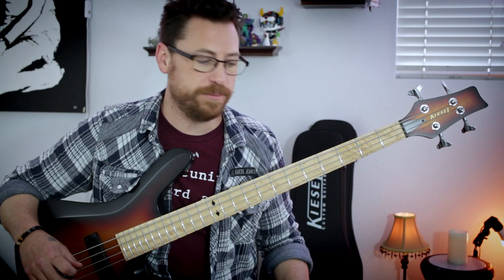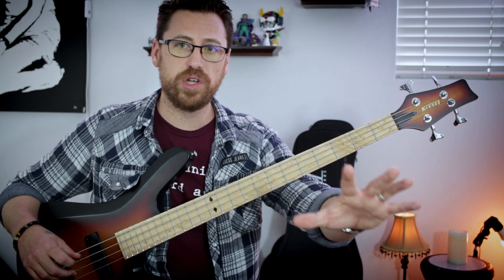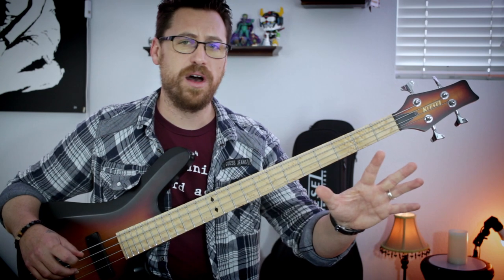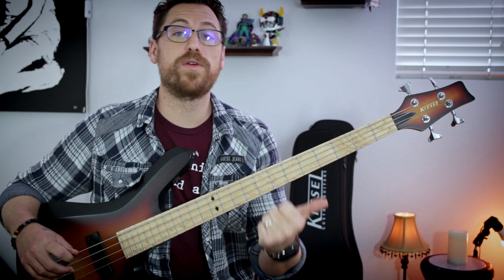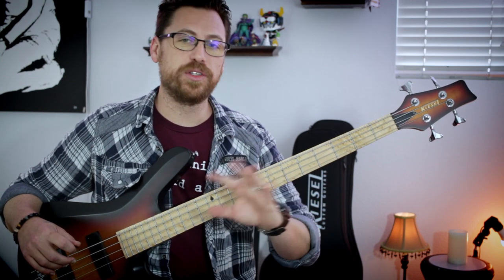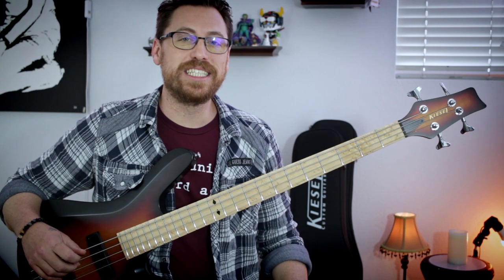Moving on to the next riff. Let's mellow it down — this triad of songs is just phenomenal on Lateralus. And anytime Tool gets really soft and intimate with their music, you know you're in for a ride. This is a great use of harmonics and this bass line is the intro from Disposition.